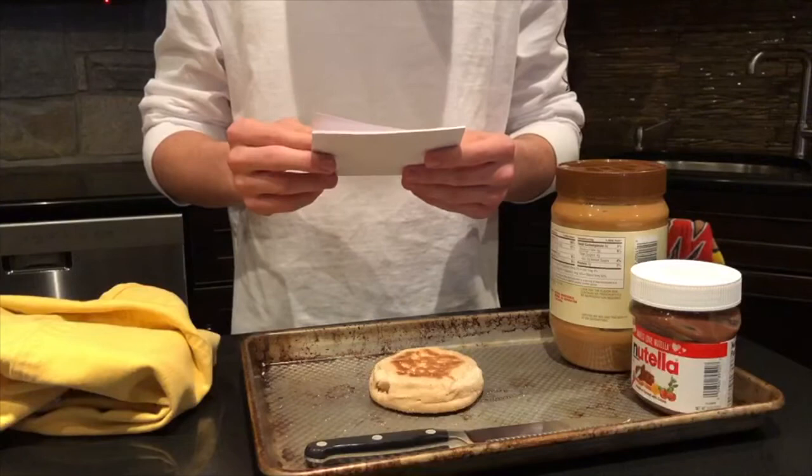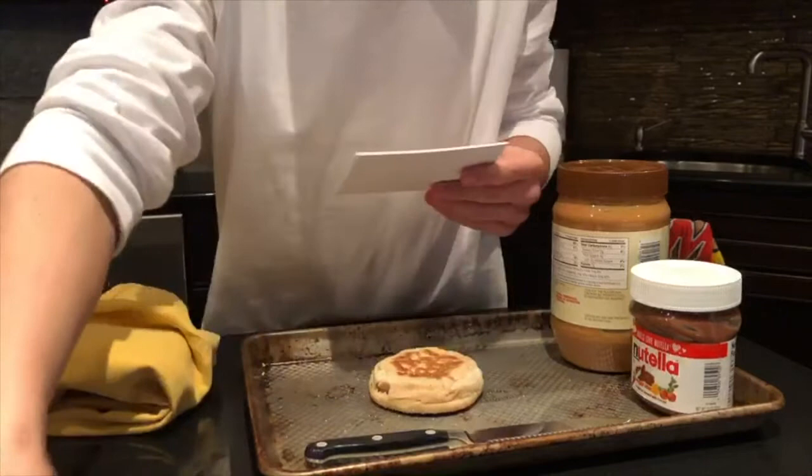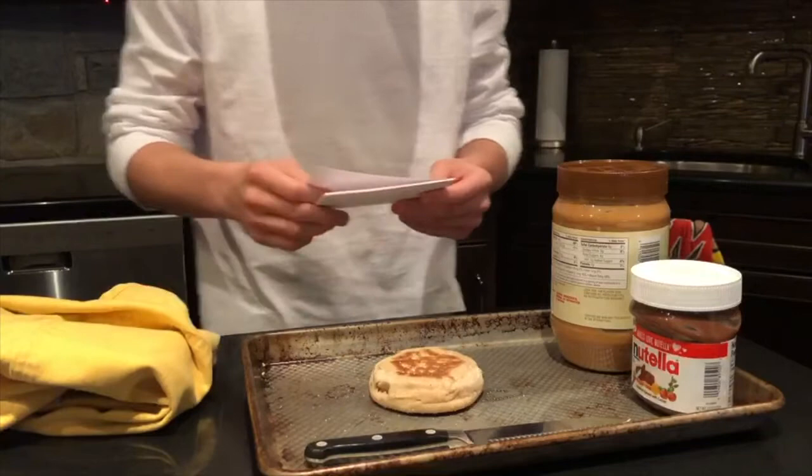Hello, today I am going to demonstrate my ability to teach other students a useful task or skill. My useful task or skill is how to make a peanut butter and Nutella sandwich.